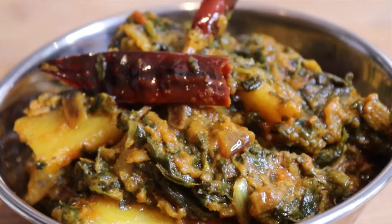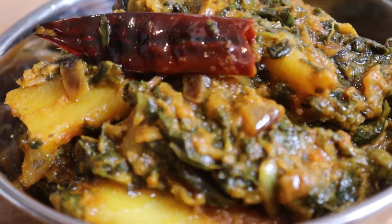Welcome to my channel. Today I am going to make a vegetarian recipe.